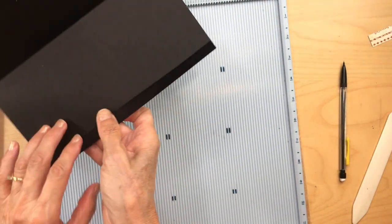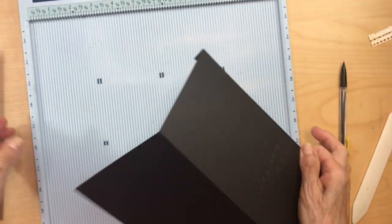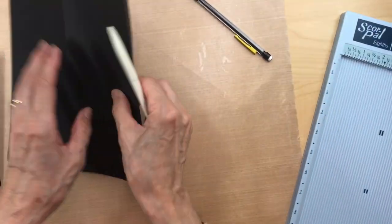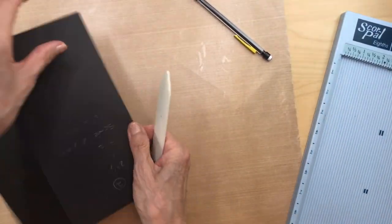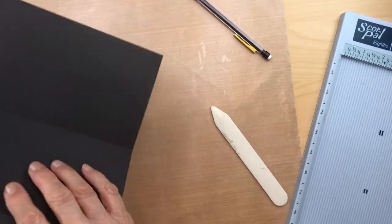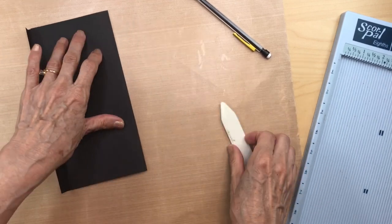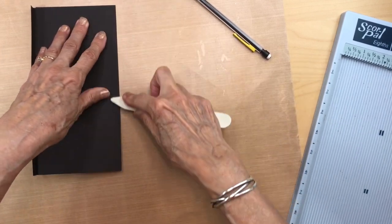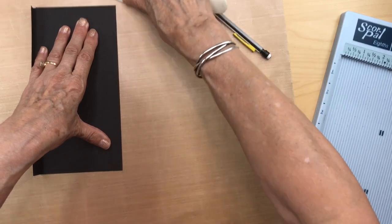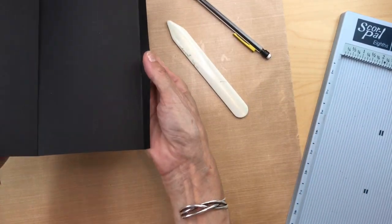You're going to fold those edges — the half an inch — fold it, and of course do your good burnishing. Then fold the four and a half inch score line and burnish. Now you have two pieces like this.